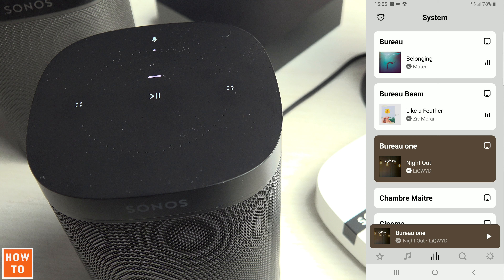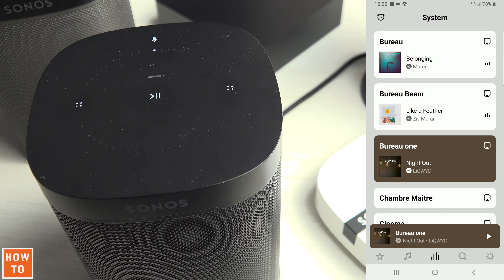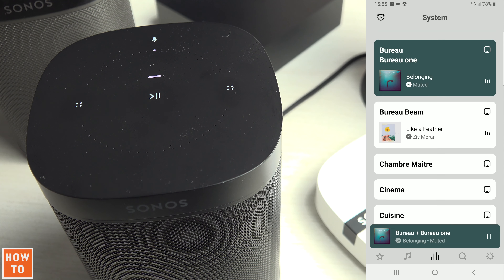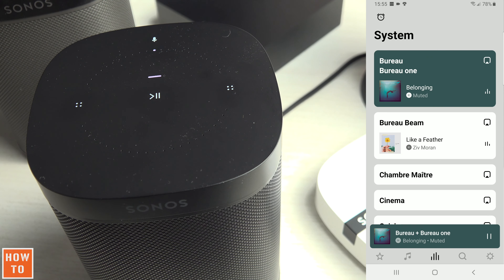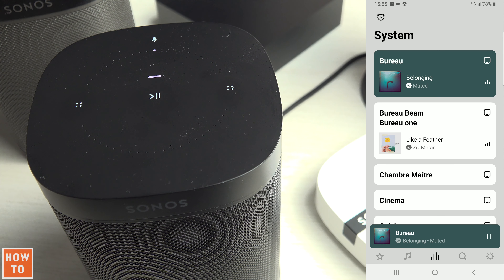On the other hand, if there is already music playing in another room of your house, you can hold this Play button and the speaker will group into the playing room. If there is already more than one room playing music and it didn't join the room you want, you can hold it one more time to switch room.